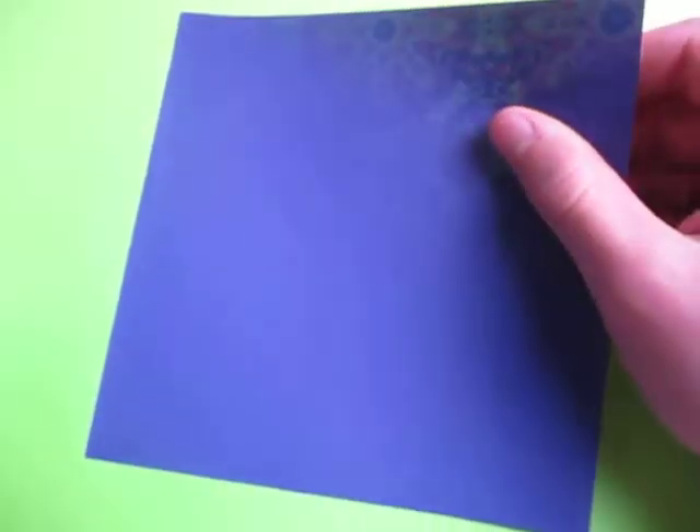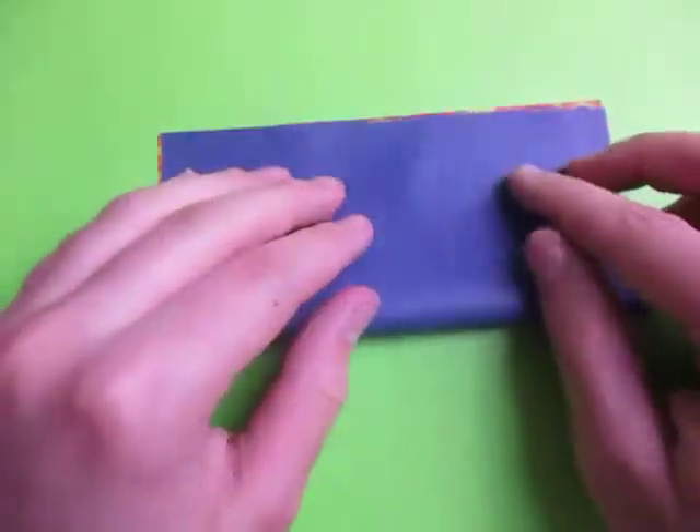Get a square sheet of paper. I'm going to make a blue Easter Egg, so it's going to be blue side down and fold in half.